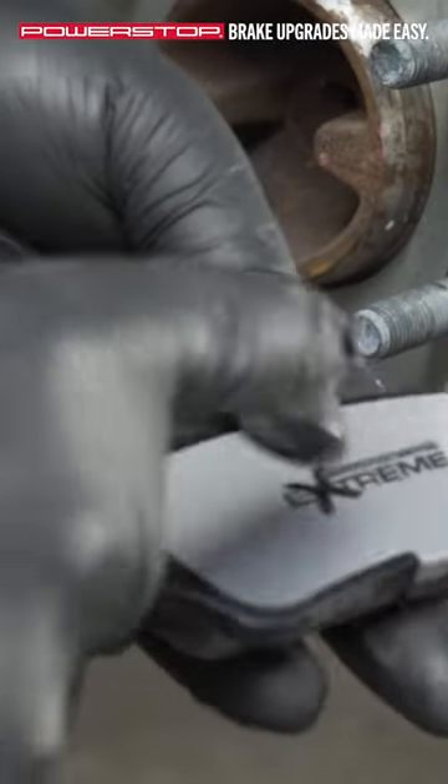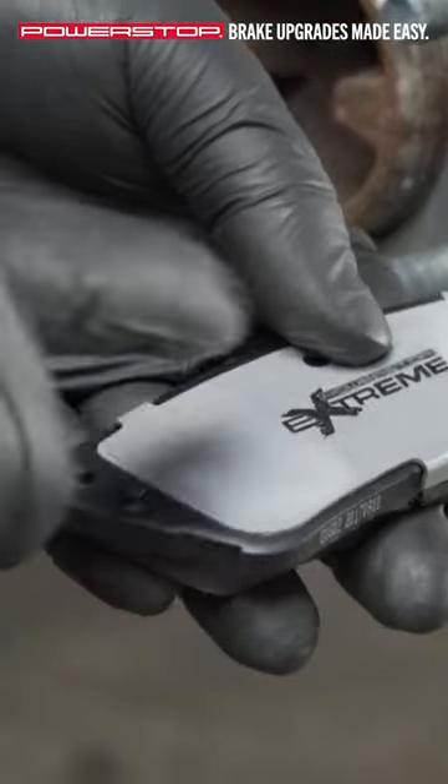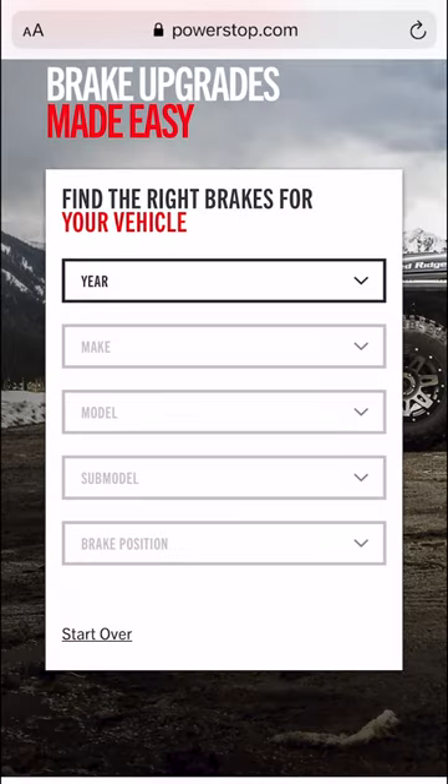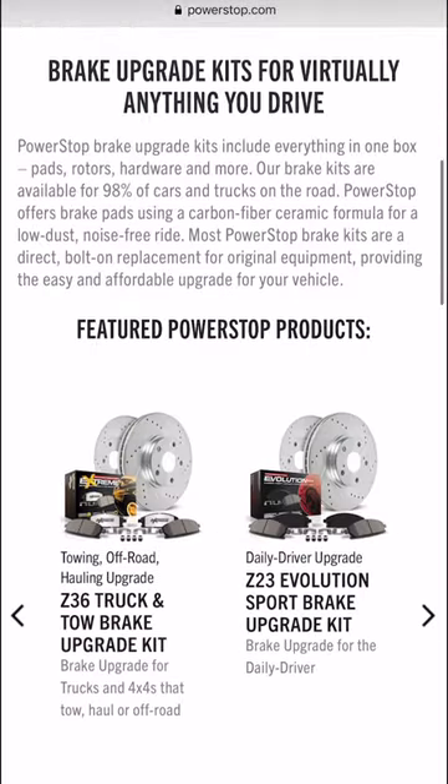Placing lubricant on the back of PowerStop brake pads is not required due to our multi-layer shims. For more helpful tips and to find your next brake upgrade, visit PowerStop.com.